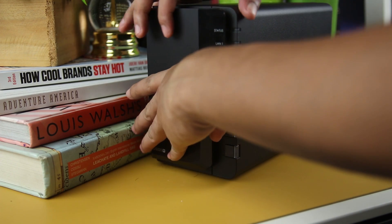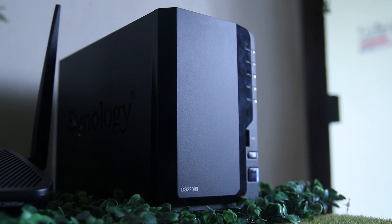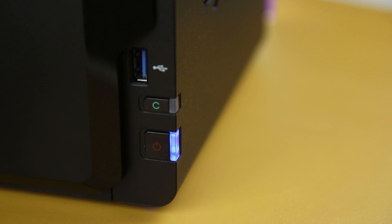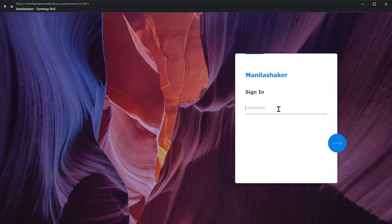Now comes the latest and official DSM 7.0. We already have the updated OS out of the box and all features and accessibility are inside the newest DSM 7.0. Upon setting up our DiskStation, it will prompt you to create a username and password.